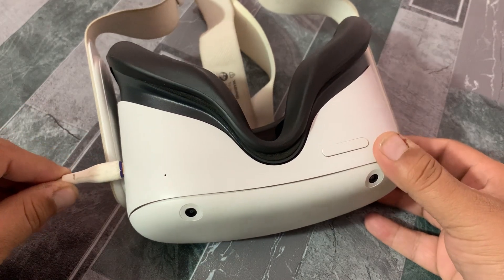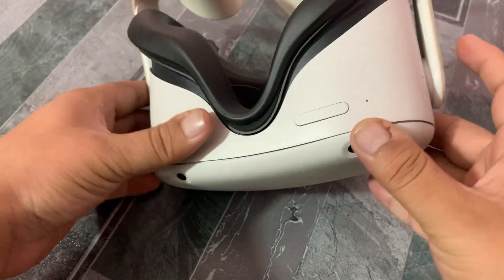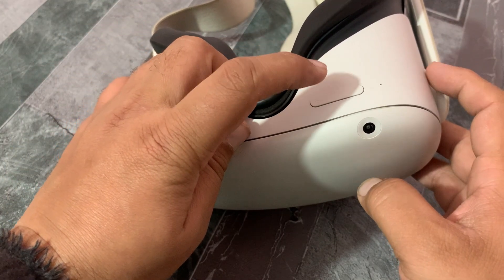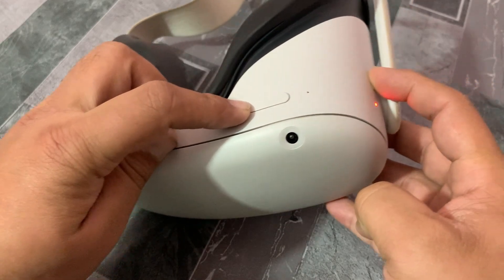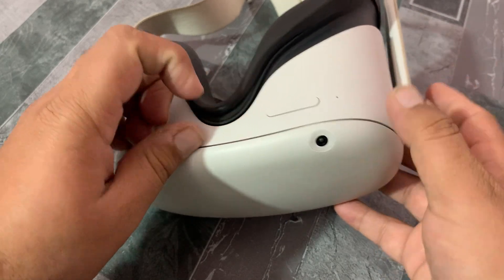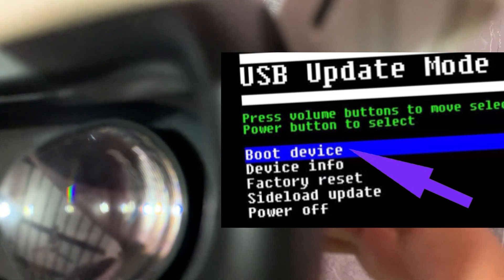Method two: force restart your headset. To force restart, press and hold the power button and volume down button for about 20 to 30 seconds. Your headset will turn on and a menu will appear on the screen. Use the volume buttons to scroll to 'Boot Device' and select it using the power button. Your headset will shut down and restart, and the Meta Quest logo will appear on your screen.